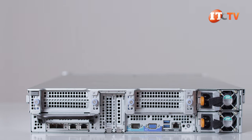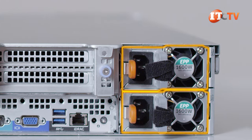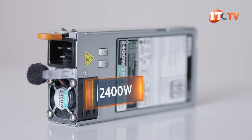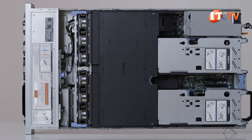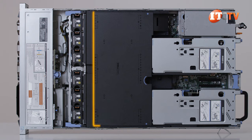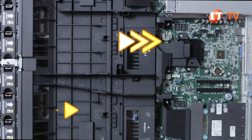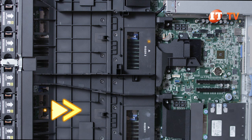Power is provided by dual redundant 1600-watt PSUs, but more options are available including a platinum 2400-watt PSU. The layout inside the case is also very similar to the R940 XA, with a black plastic shroud featuring two tiers of cooling channels — one for the processors and memory, and the other for cooling the PCIe cards and GPUs.